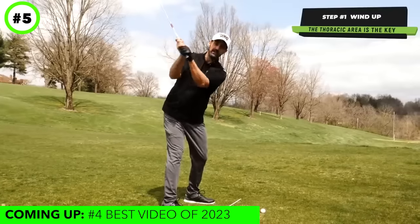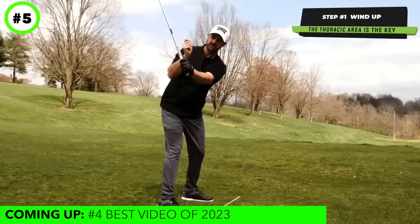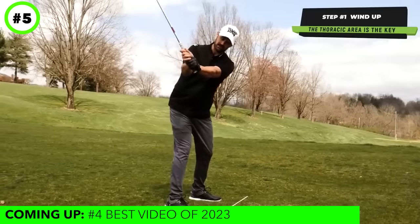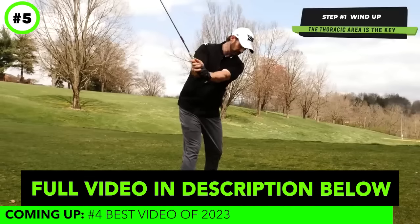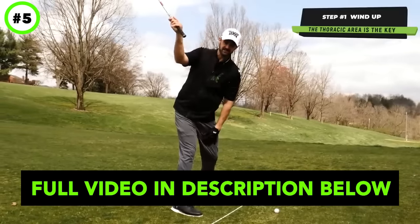The arms are going to follow if you have suppleness in them, if you have a connection and a balance of the weight of the club — we've got a good hold of the club — but we're winding up this way. And that is step one.